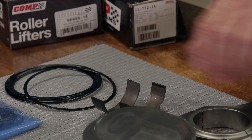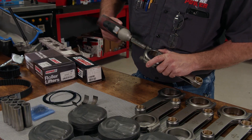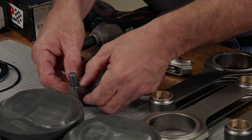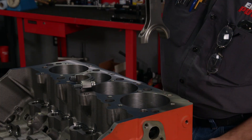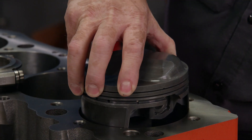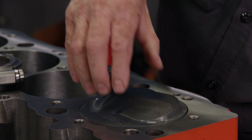Of course we have to physically measure the deck height to see if that's correct. The first step is to put a rod and piston assembly together for mock-up. After removing the current piston and rod combination, we'll drop our mock-up setup into place.